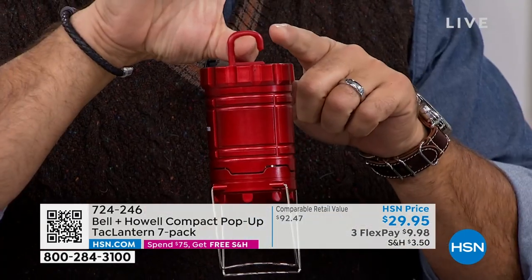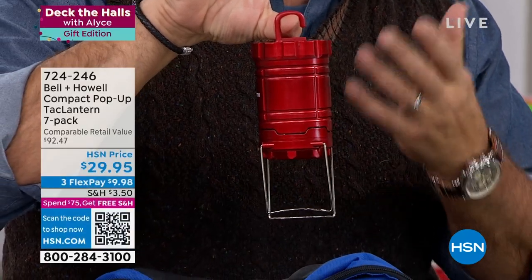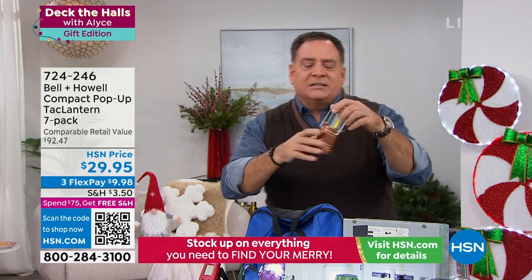It has handles and also a hook on the bottom — and it's an open-ended hook, which is a big deal if you want to put it over the ribs of an umbrella when you're sitting outside at night.